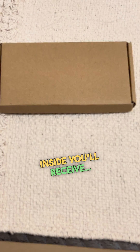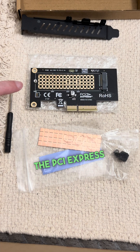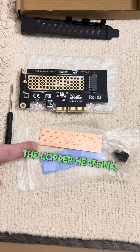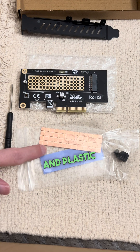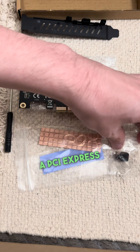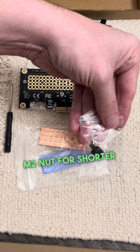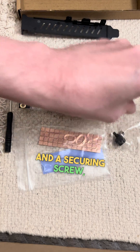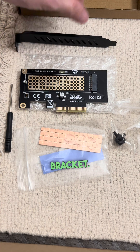Inside you'll receive the PCI Express card itself, the copper heatsink, thermal pad, and plastic rings for securing, a tiny screwdriver, a PCI Express expansion card, an M.2 nut for shorter cards than 2280, a securing screw, and a plastic PCI Express bracket.